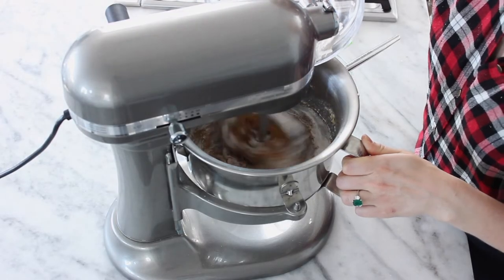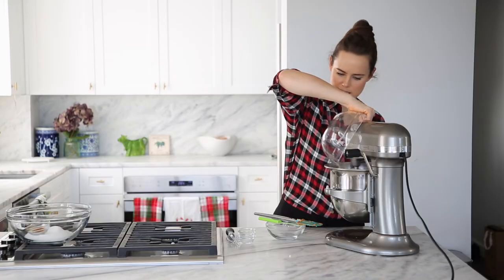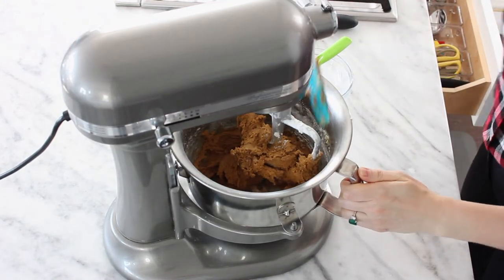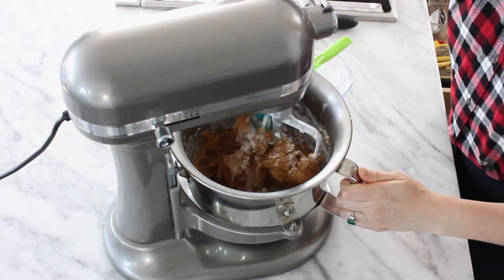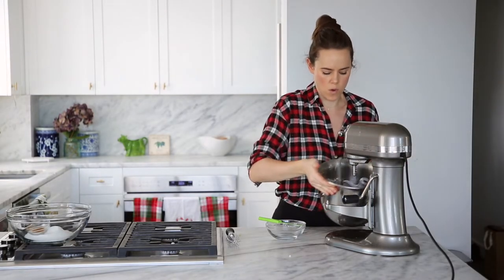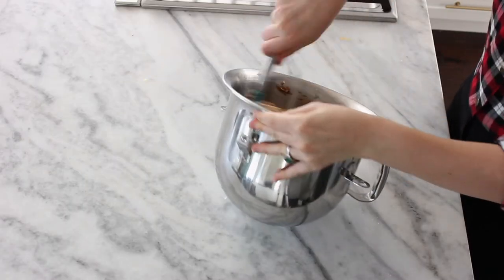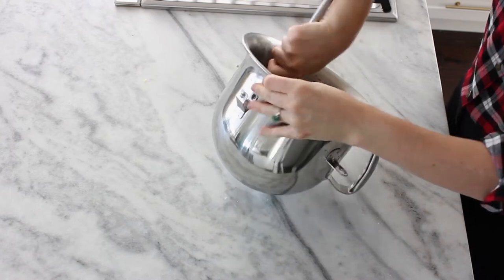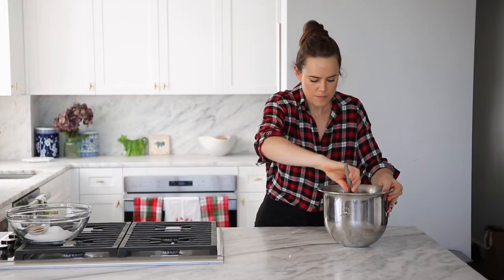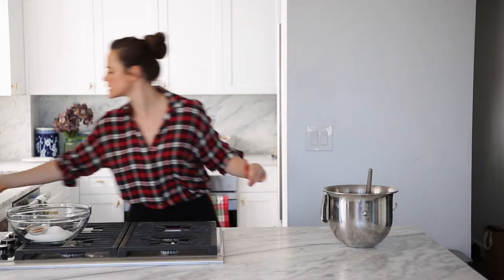I can smell that ginger. So what we've got in here is a beautiful dough. I'm going to get the excess flour off the mixer attachment, grab my bowl, give it one last mix to make sure the flour on the paddle is all incorporated. I'm going to scoop this out into a little bowl just to make it a little easier for myself.